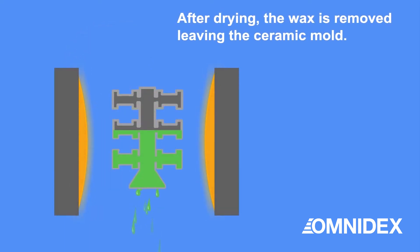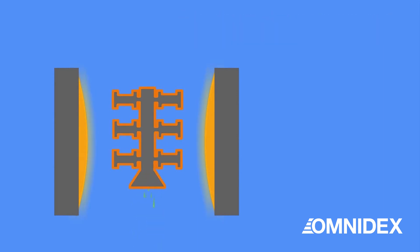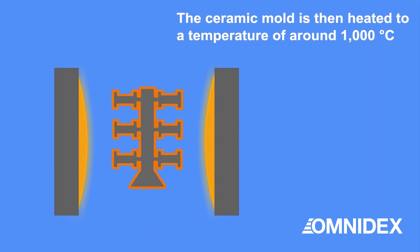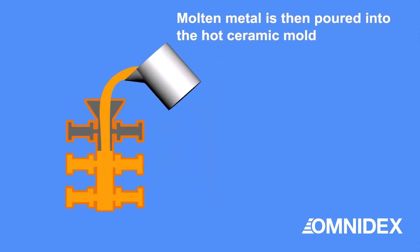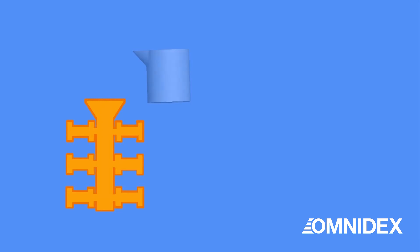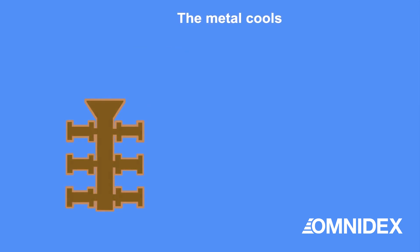After drying, the wax is removed, leaving behind a ceramic mold. The ceramic mold is then heated to around 1000 degrees Celsius. Molten metal is then poured into the mold, and after the metal cools down, the ceramic mold is broken.